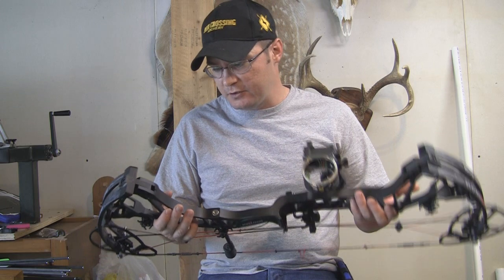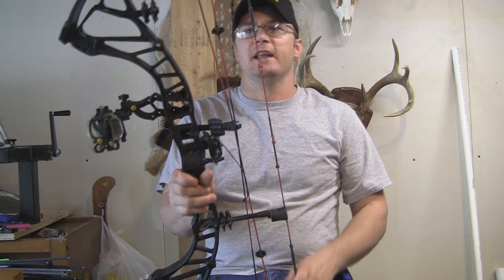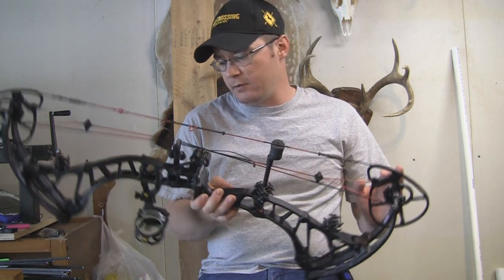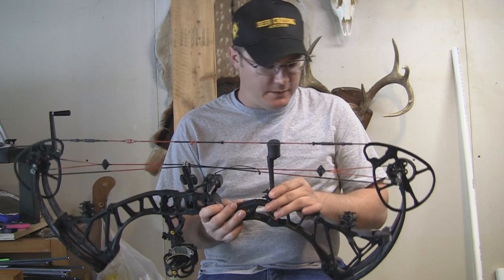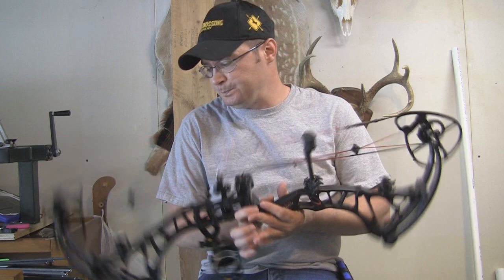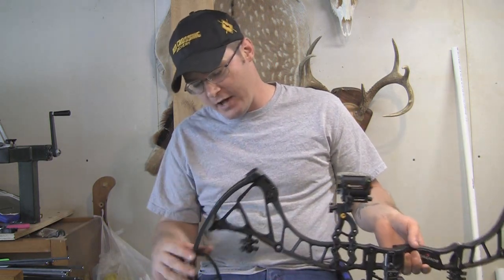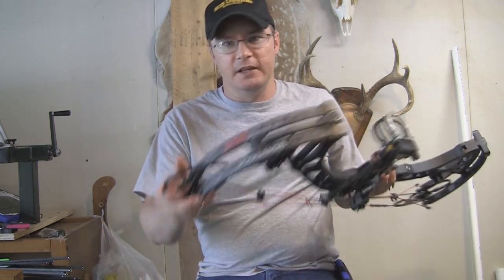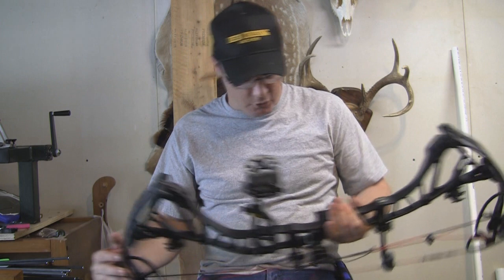It's got a pretty good feel to it at full draw. It really doesn't feel like a 31-inch axle-to-axle bow, and I think that's because it's got the longer riser with pre-loaded limbs, which gives you a better shooting platform and makes it a little more stable. It also has the Bio Shock dampeners on the riser and on the string stop. The limbs on this bow have lightning graphics on the black version — this is just a really sharp bow overall.